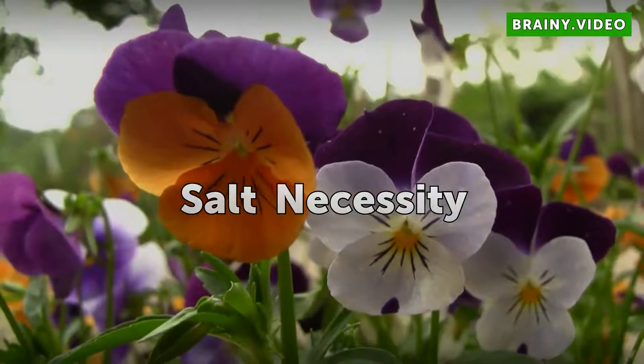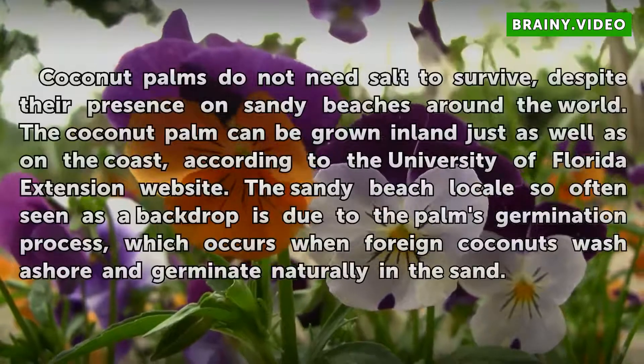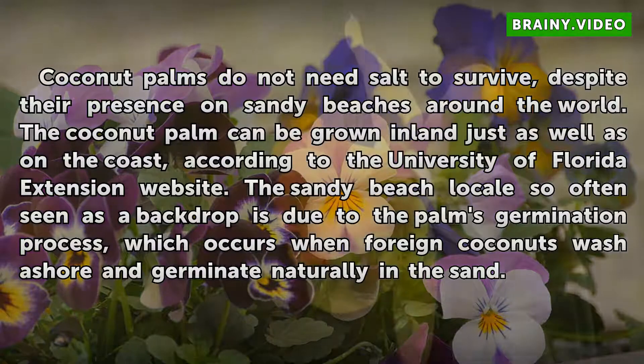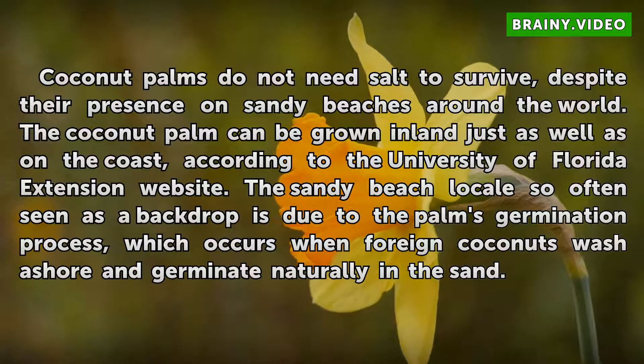Salt Necessity: Coconut palms do not need salt to survive, despite their presence on sandy beaches around the world. The coconut palm can be grown inland just as well as on the coast, according to the University of Florida Extension website. The sandy beach locale so often seen as a backdrop is due to the palm's germination process, which occurs when foreign coconuts wash ashore and germinate naturally in the sand.